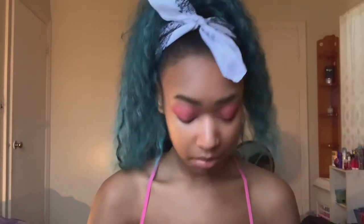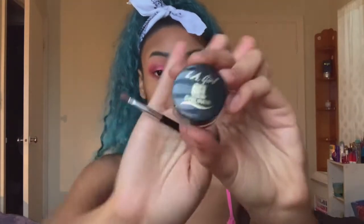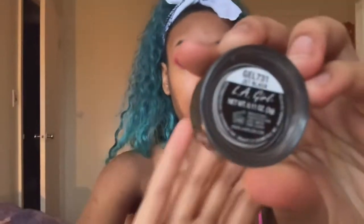You can see the pigment on camera. I did my shimmer and I forgot I was going to test out the LA Girl Gel Eyeliner in the shade Jet Black, and try to create a wing. I haven't had gel eyeliner in a minute, so we'll see how this works. It says it's sweat-proof, waterproof, no smudging, and it's pigmented.